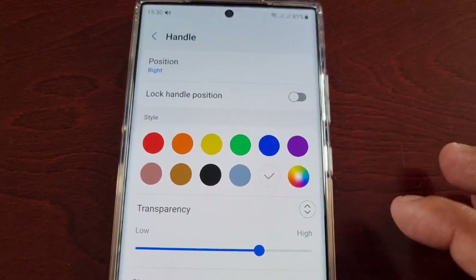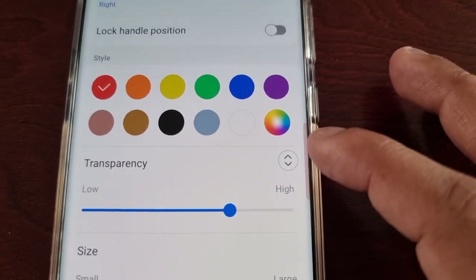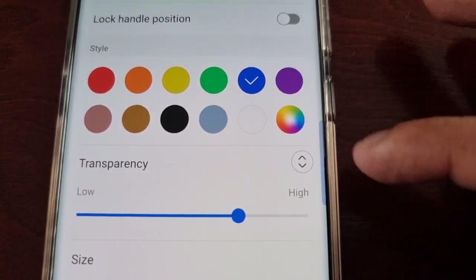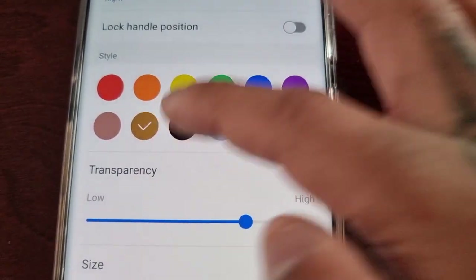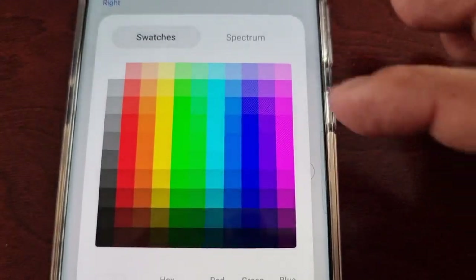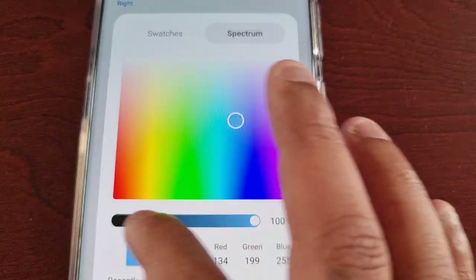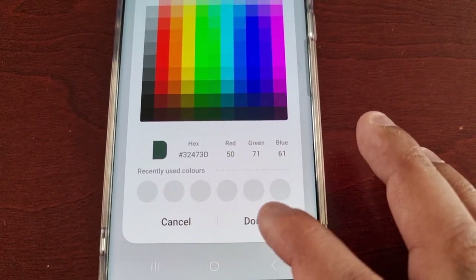You can also change the color. There's a bunch of different colors you can choose from: red, orange, yellow, green, blue, purple, brown, a darker shade of brown, black, a bluish color, and white. If you select the custom option you can choose from a bunch of different colors and even make your own color. Once you've finished just hit Done.